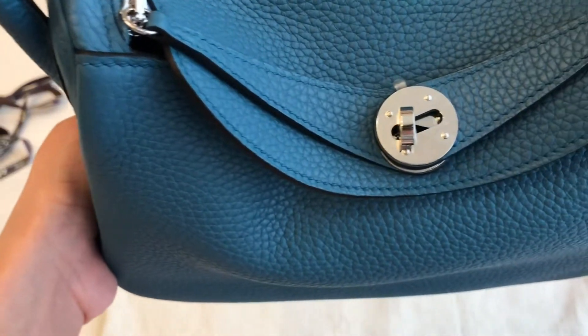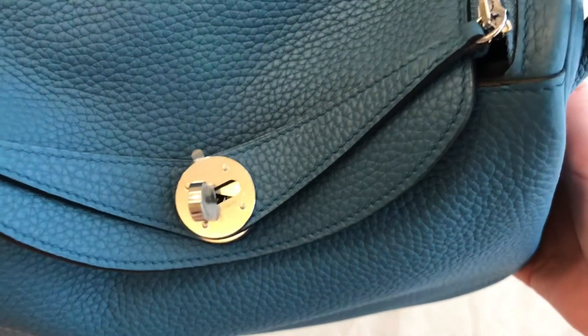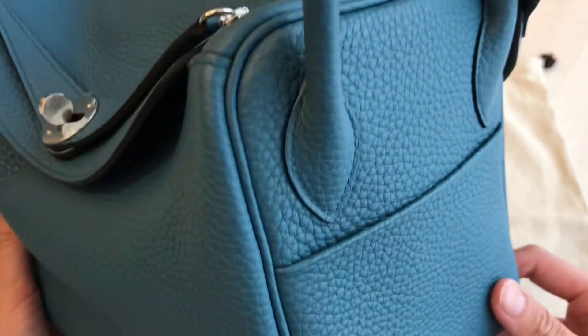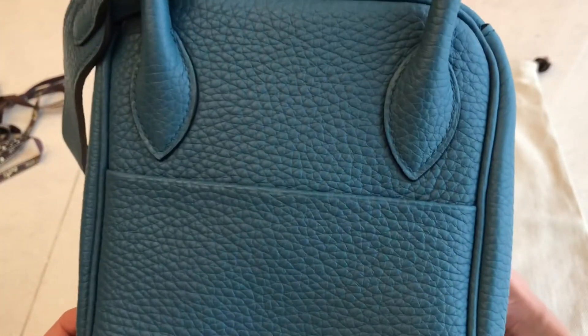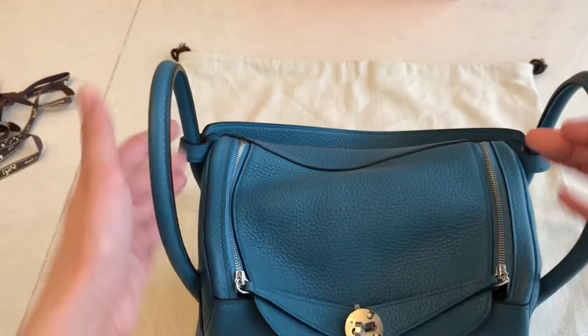I'm going to show you the detail. The stitching is also blue — it's kind of like blue jeans but darker, and the stitching is not white but blue. The leather is very good quality, really nice and soft, and the stitching is perfect.